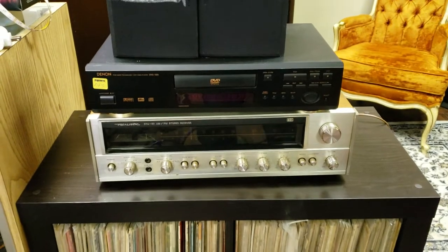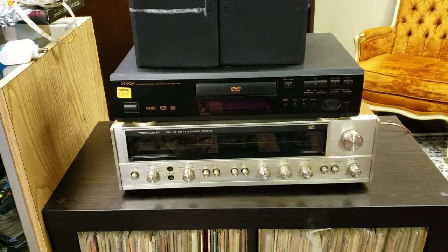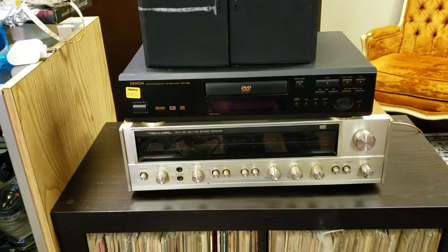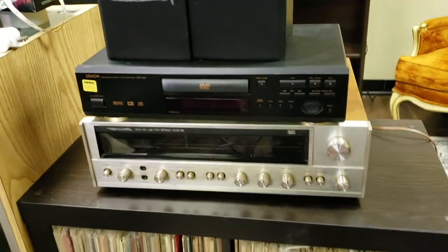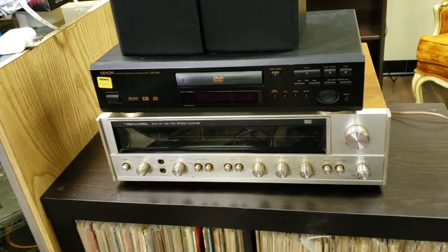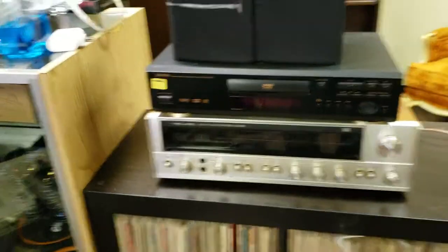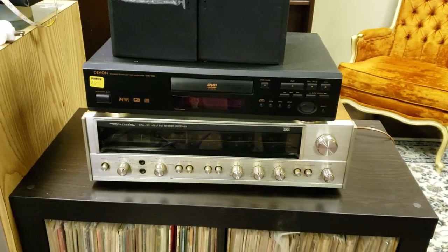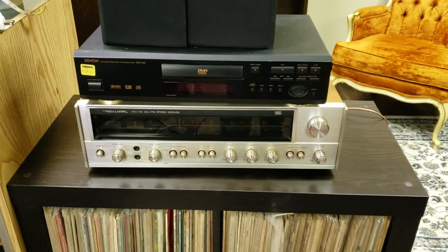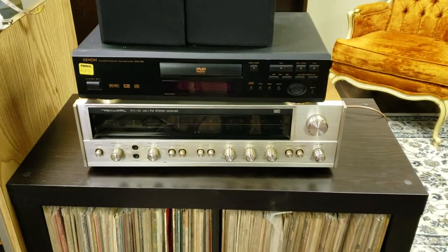Absolutely look into getting a medium to larger Realistic — they perform very well. The one drawback I can mention is that this one probably doesn't have the same FM reception strength as some of the other receivers I've tested. It's not a huge difference, but it's noticeable. I'm not sure if that's specific to this unit or standard across most Realistic models, so that's something to test if you listen to FM radio a lot.